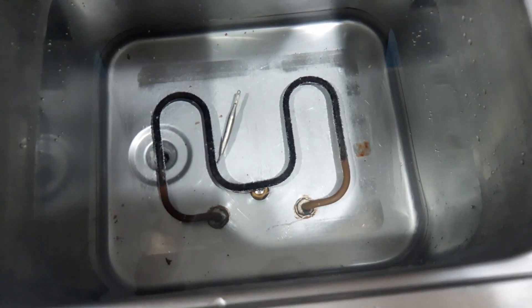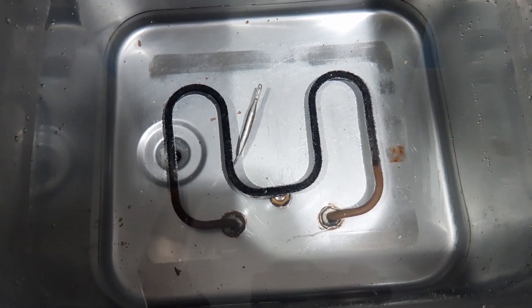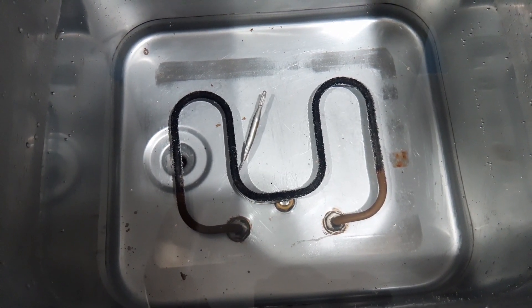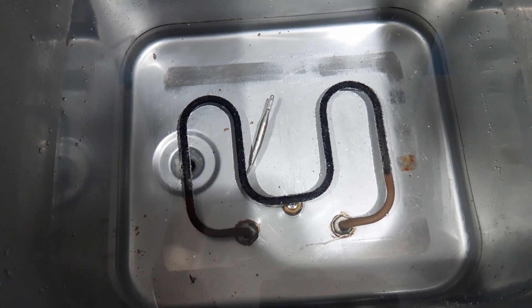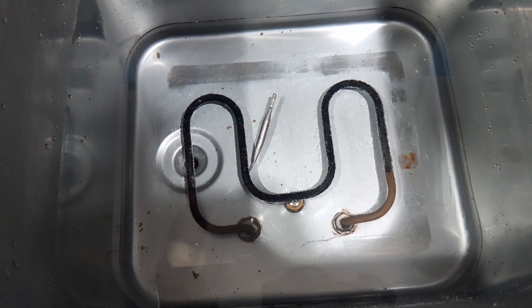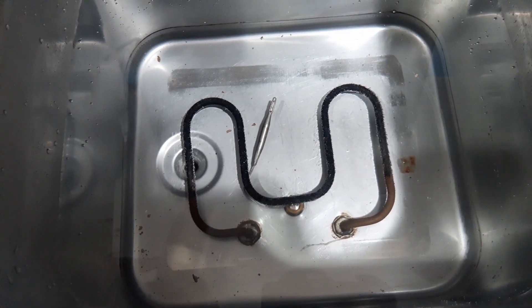Okay guys, here is the hydrocolator now. As you can see, small bubbles are coming from the side of the heating element — so it has started to heat up. But it should not boil the water; it should only keep the temperature at around 90 degrees Celsius.